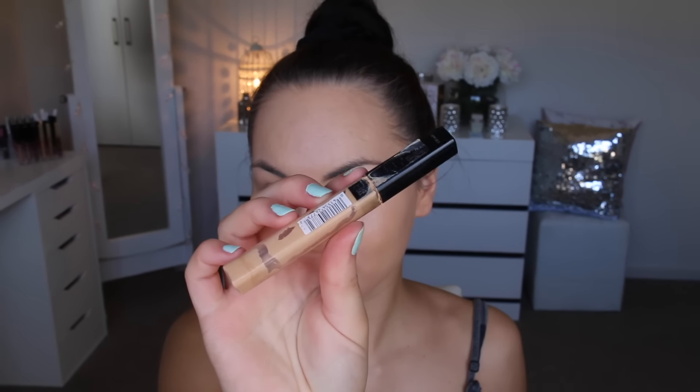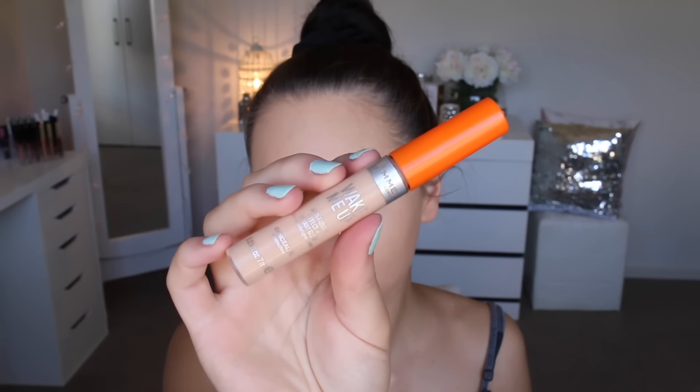This is an amazing foundation alternative for the warmer weather as it's nice and light and dewy. Then I'm going in and covering any uneven skin tone, pimples, redness, all that sort of stuff with the Maybelline Fit Me concealer. I absolutely love this combination because I still get that natural dewy finish and I don't have to cake it all up, but I still get to cover everything and my skin looks flawless — win-win!